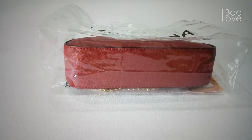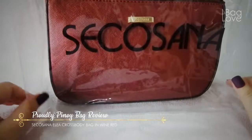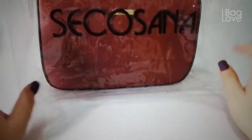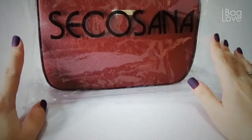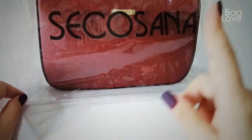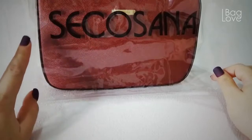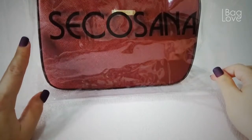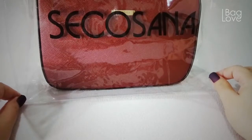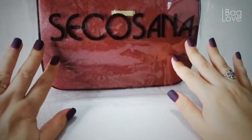This is the Sekosana Elia Bag. The last bag I reviewed was the Genie Bag from Sekosana — if you haven't seen that video, I will link it up here. And this is another 25th Anniversary bag collection from Sekosana, and this one is named Elia.